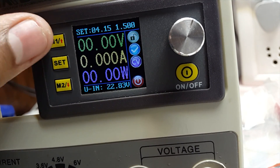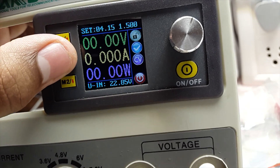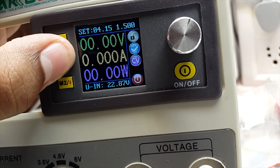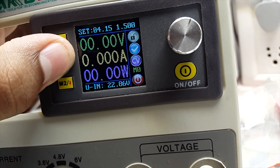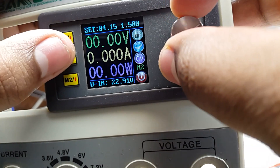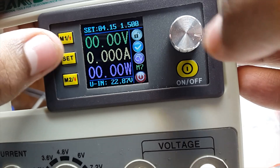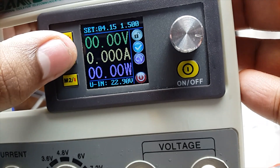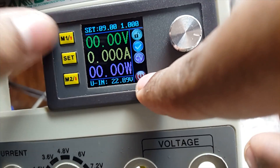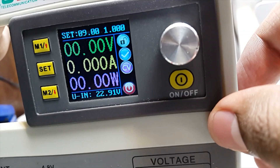Now let's say I want to recall the preset I just saved, which is M7. I press this button for more than 2 seconds. M0 appears, I scroll to M7 and press Set again — boom, 9 volts and 1 ampere, exactly the values I set before. That is how you set and recall a preset.